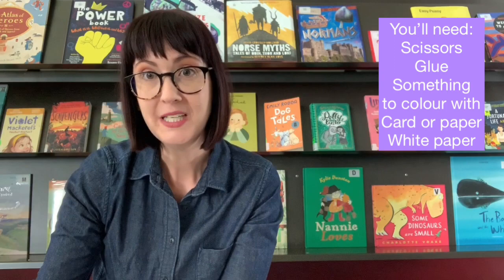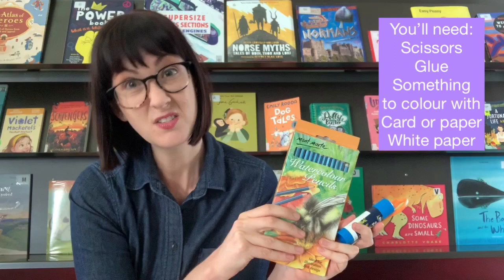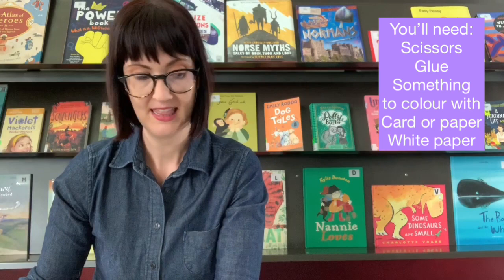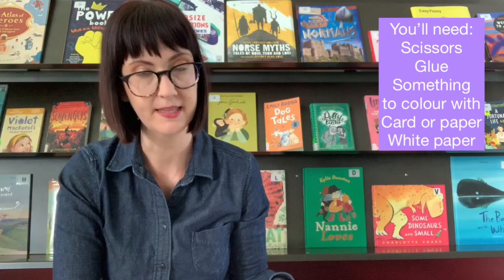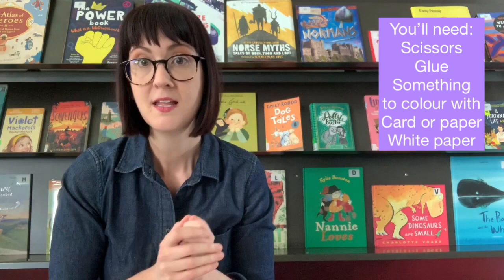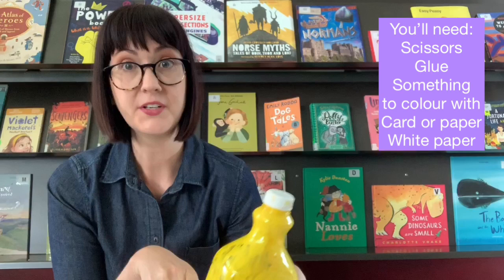You'll need scissors and glue — any sort of glue, but a glue stick is nice and easy to use. Some pencils, any type of pencils or crayons or texters or pastels, whatever you've got around the house really — this project suits. And to do your artwork on, if you've got some nice white card, that's great; if not, whatever paper you've got around the house. Some plain white paper, like printing paper, to make the art that we're going to turn into our collages.